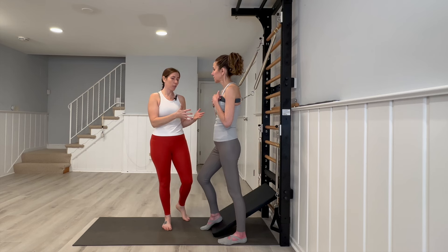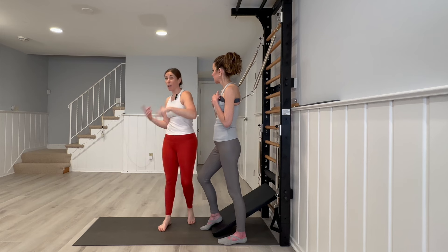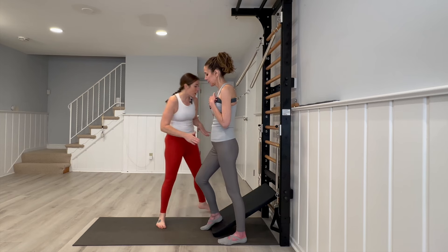When addressing knee pain we have to look at the whole body, so make sure you check out hip exercises, pelvis, around the leg specifically, and the foot exercises. But let's talk about the knee specifically.